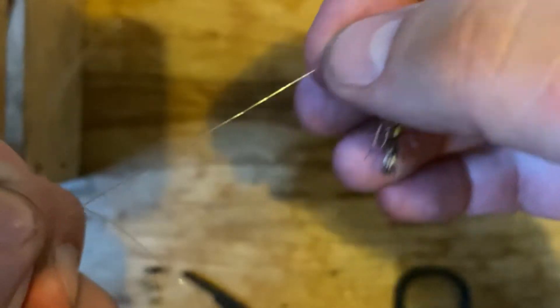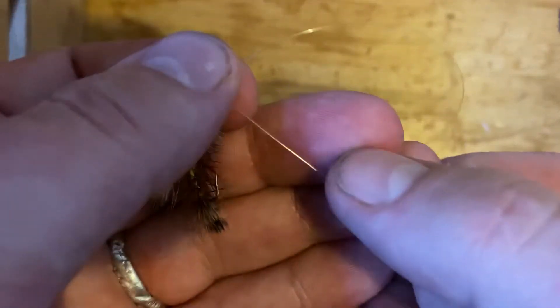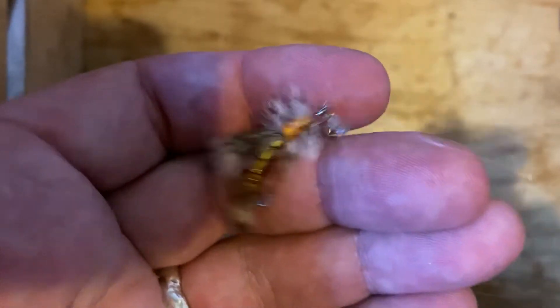There we go, that's it. You can slide it either direction you want — it doesn't go too easily. If you hook a fish, it'll definitely end up sliding down to your lower fly, but that's okay. Check that out — tell me what you think.